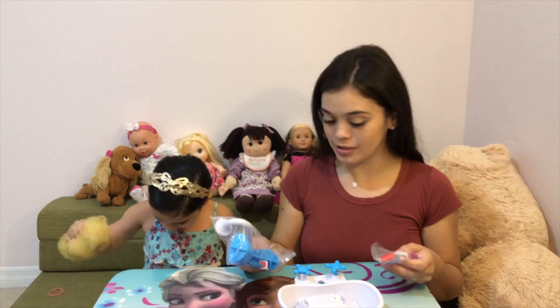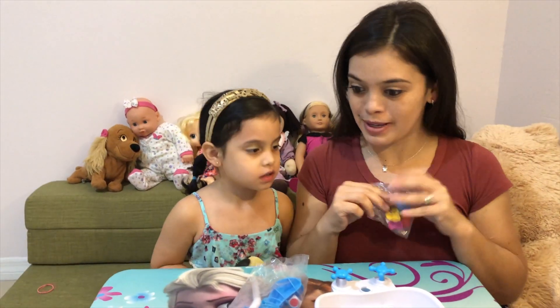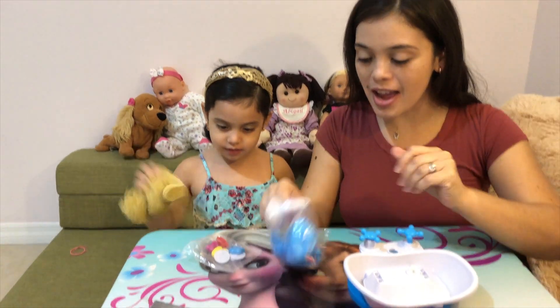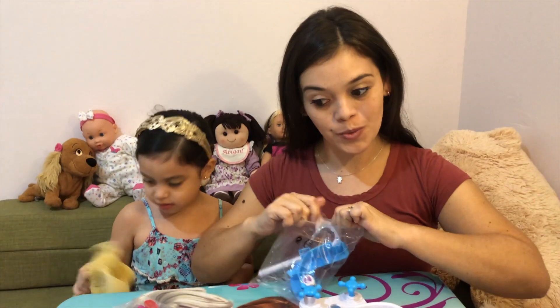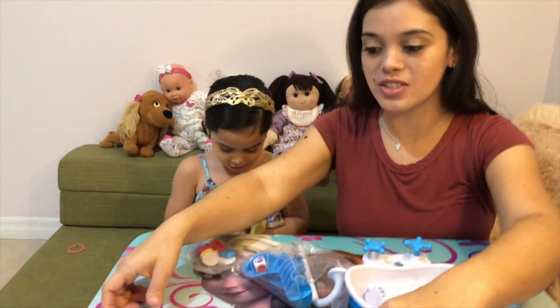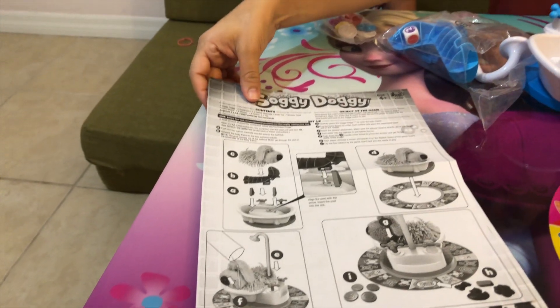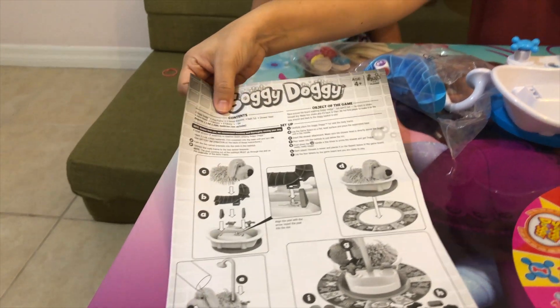So we got everything out. We are going to build this. Are you going to help me? Yeah! See how it goes. Here's the instructions. We're going to follow these instructions and build this so we can play.